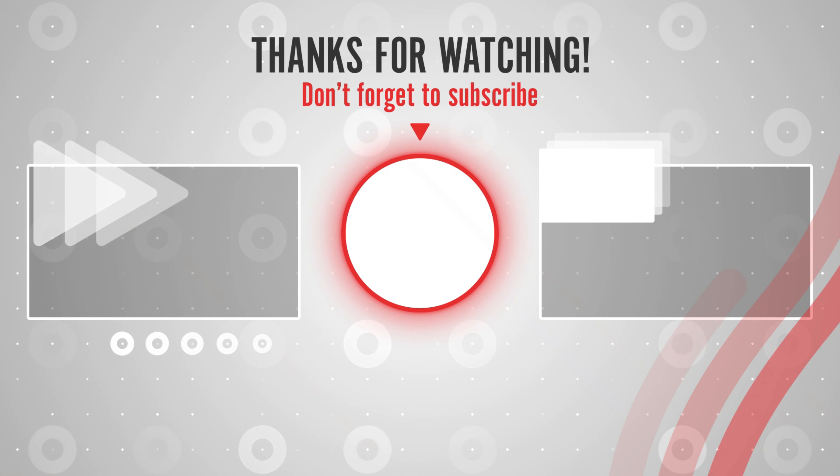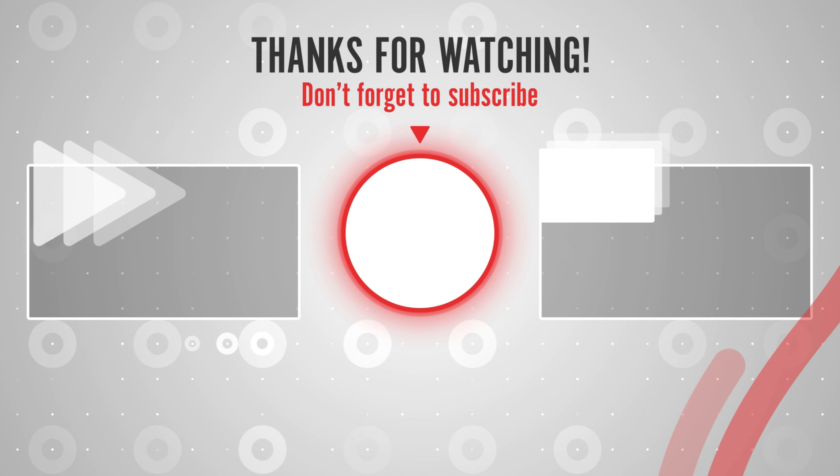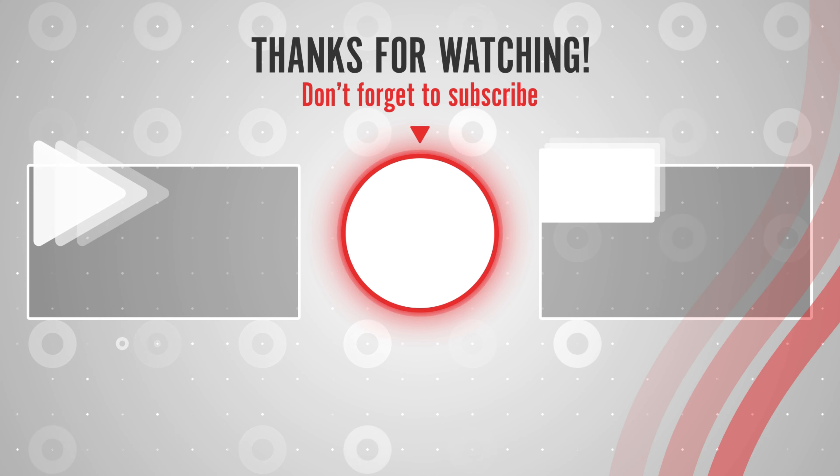Thanks for watching. If you liked this video, please like, share, and subscribe to get the latest best products on Amazon right now.